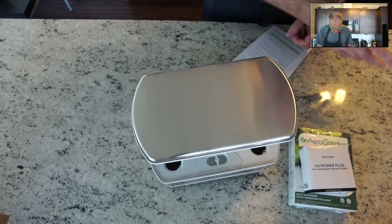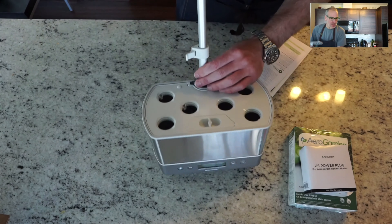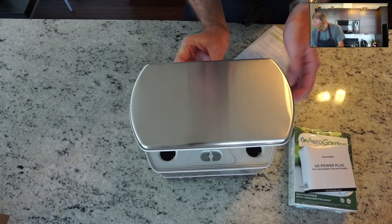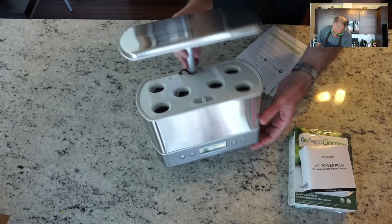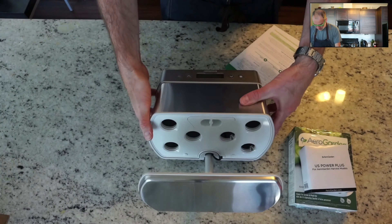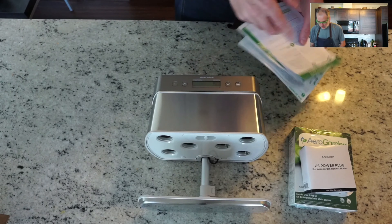I was imagining having to put it all together, but it comes basically fully assembled - you really just have to plug it in. The light moves up and down, so as your herbs grow you'll start to have to increase the height to give them room to grow. There's a nice LCD screen on the front. I'll read through the instructions to make sure I know what I'm doing.